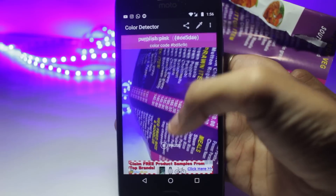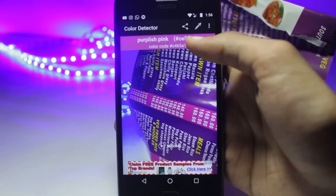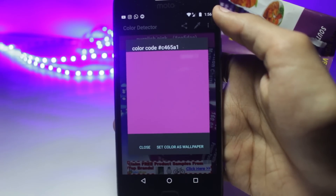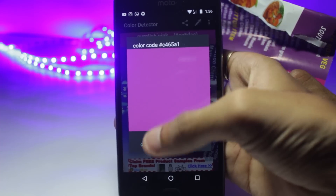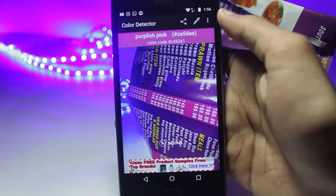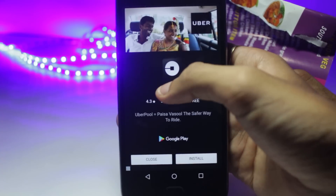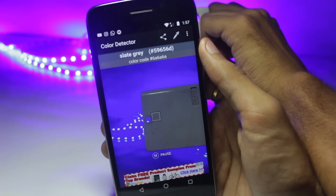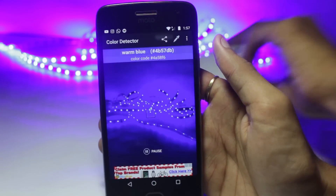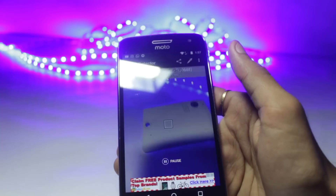You can use this to compare two different colors of t-shirts, or if you like someone's attire at a party, then you can save the color code for later use. The interface of the application is also quite simple. There's a selector in the middle that you can drag to various parts and select the color from whichever part of the picture that you want to. This application works live, so even if you're moving, the color code will keep changing.